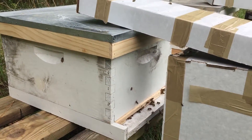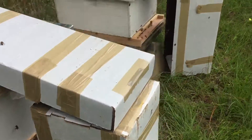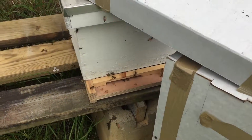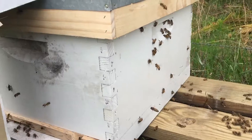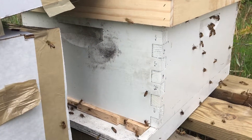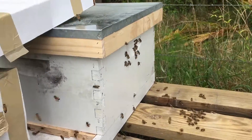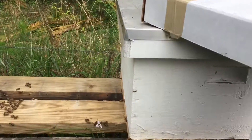Got them transferred. This hive is a little more aggressive than the other hive — got a few still trying to find their way in. But those nukes were both very healthy, plenty of brood, plenty of honey in them. I think these are gonna do well.